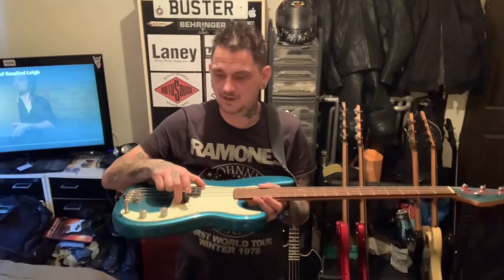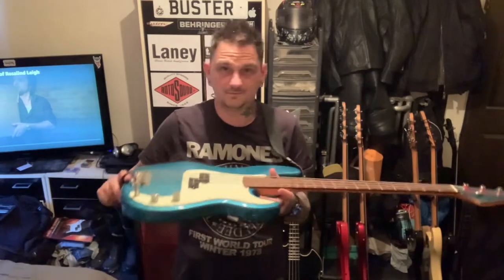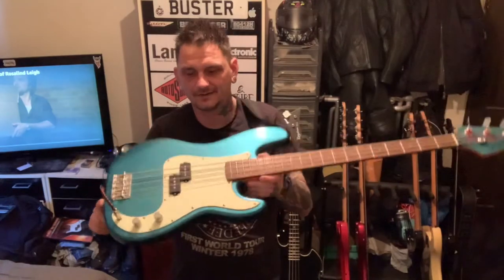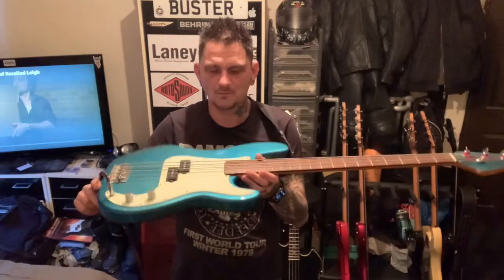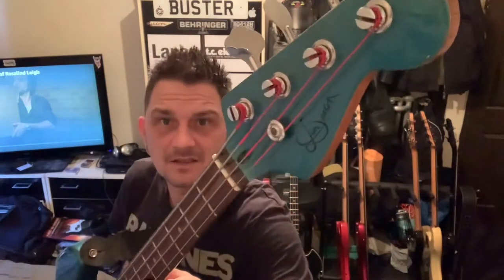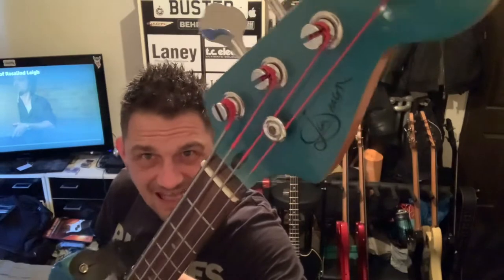The pickups are exactly the same — original. Pots are original, standard volume and tone. It's got a mint green pickguard. I did have a pearloid pickguard but I took it off and put this back on because it looks a lot better. Aqua blue with a matching headstock. You see — Jim Deacon — that signature there, that's the early 90s one.